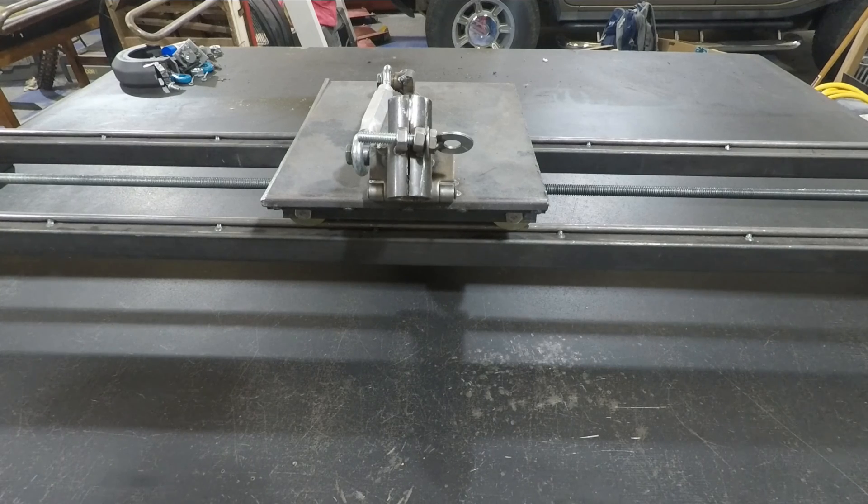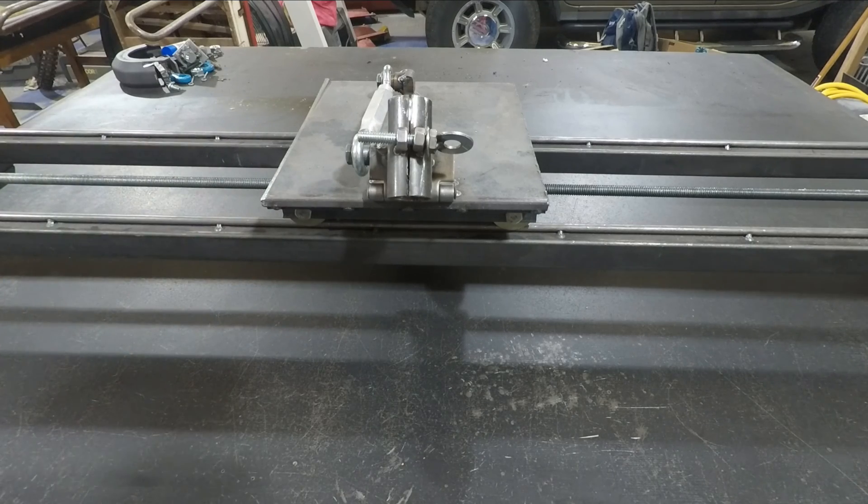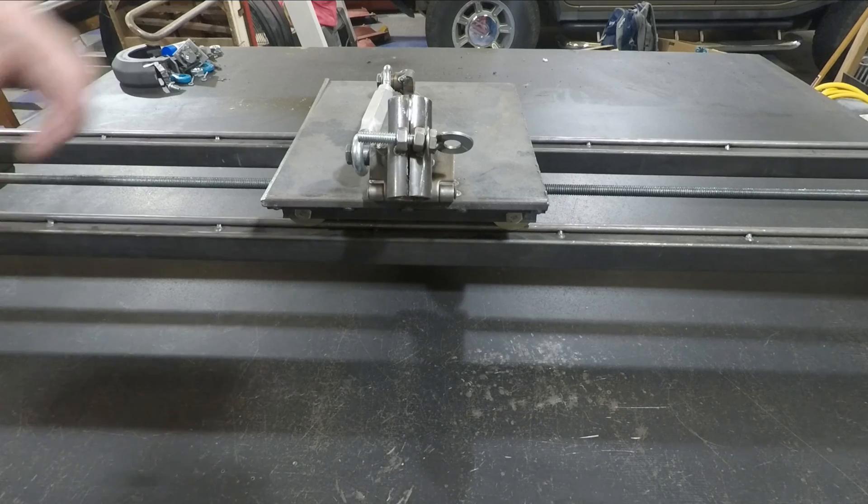I have to apologize — I was hoping to be able to show the cart construction with all the controls in place, but unfortunately that video footage was lost. However, most of the construction itself was already shown in the previous videos. What this really broke down to was the control mechanisms that will be used to angle the plasma torch.